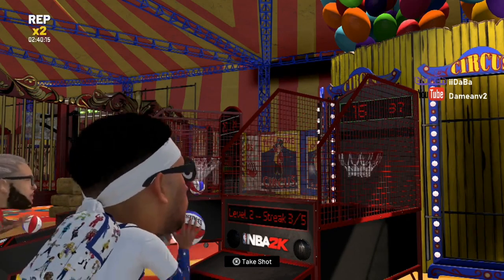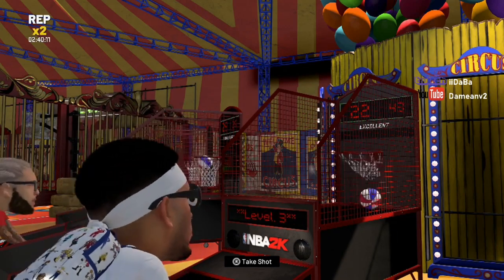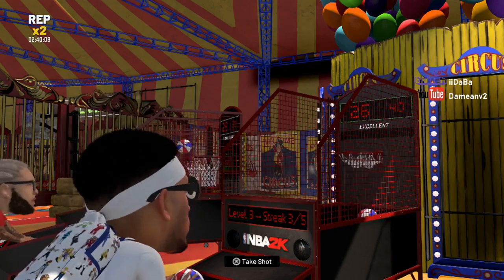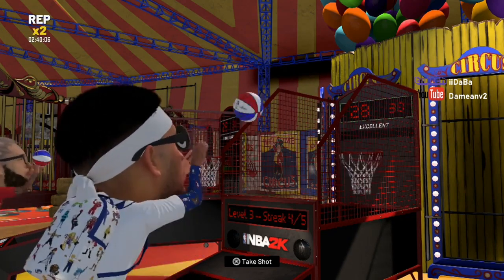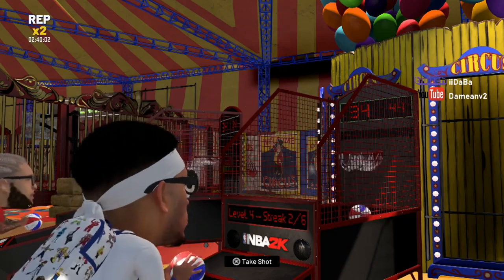In order to get 150 points, you'll probably need to get around to level eight, so I would aim for level eight. As you guys can see, I'm just getting excellent releases — releasing when the ball gets to my glasses — and I'm at level four.